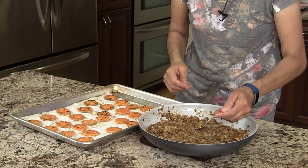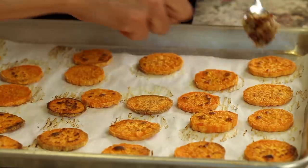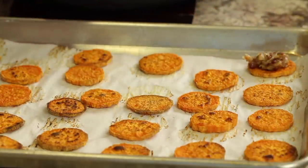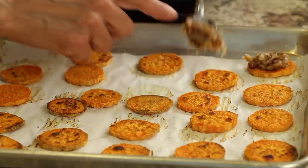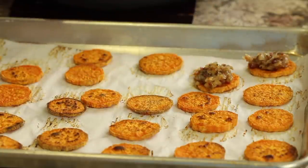The last thing to do is just place some of this yummy onion and bacon mixture right on top of the sweet potato. I like to just mound it like that, and that's it — they're ready to serve.